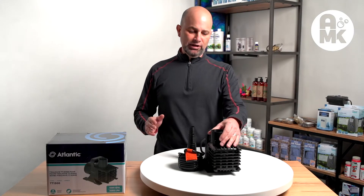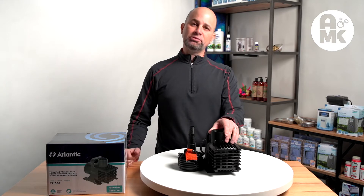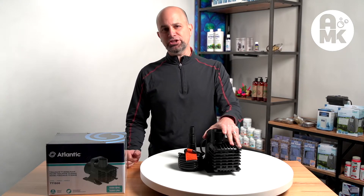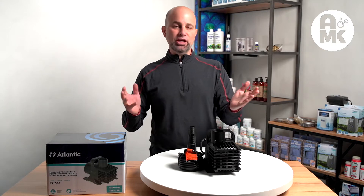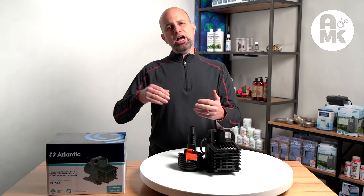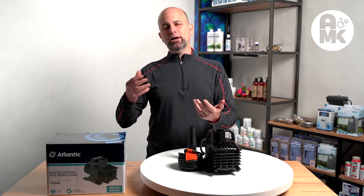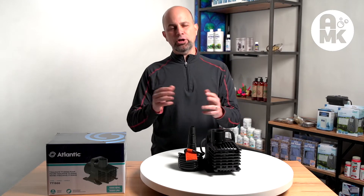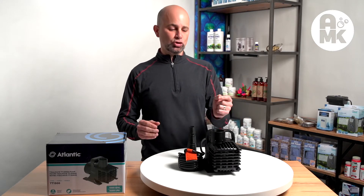This pump was developed — I know the gentleman who helped in the engineering of this — and it was developed specifically for pond applications, taking some of the older pumps and trying to make the best of both worlds. This is an energy efficient pump, but not to the level of some models, but what you get with that is added head pressure and flow in a range of pumps. There's even a controllable model.